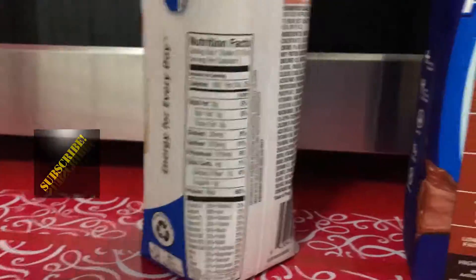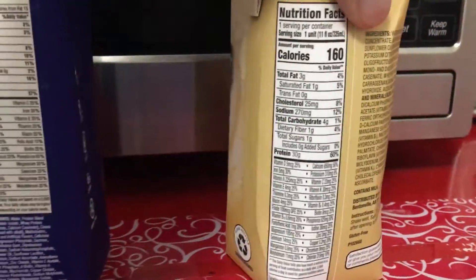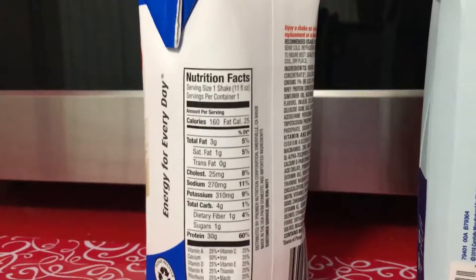I only got it because I wanted to make sure they had the same ingredients. Because, you know, you don't just grab some Equate thing because it's cheap — you need to make sure it has everything.